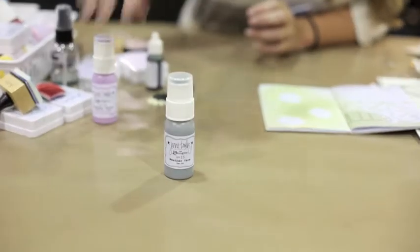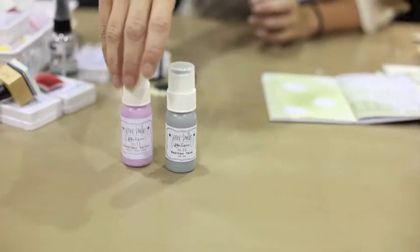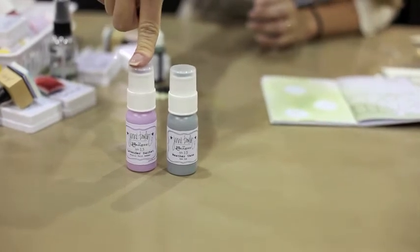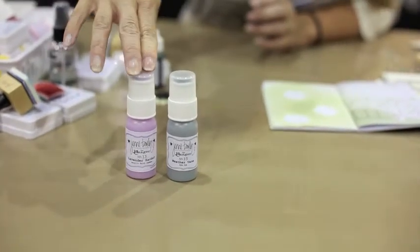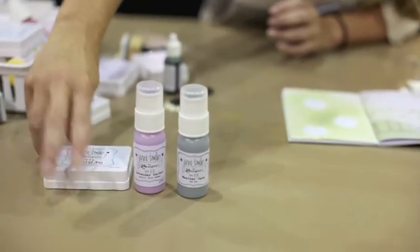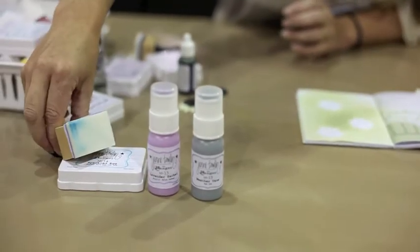It's a beautiful gray. This is probably my favorite because I'm a neutral girl. But I also love this lavender sachet — it's one of my new favorite colors to wear. And of course, the speckled egg, which is a really beautiful turquoise.